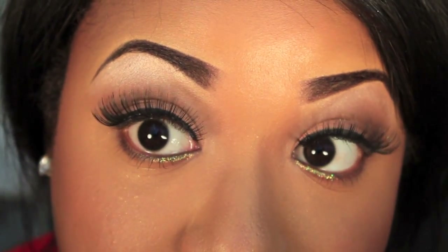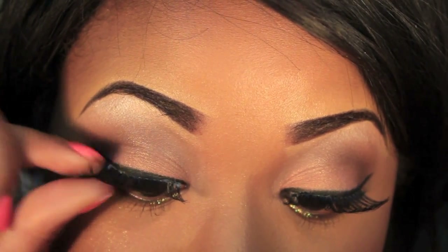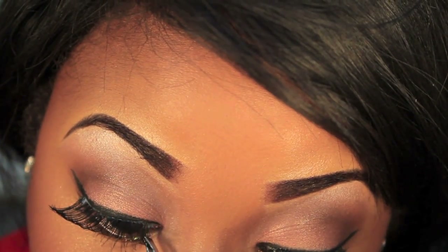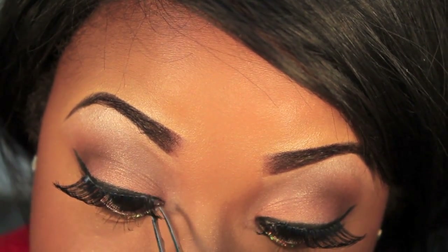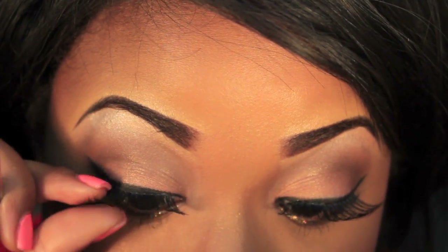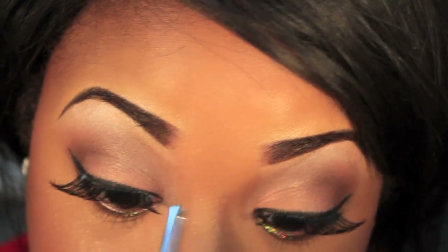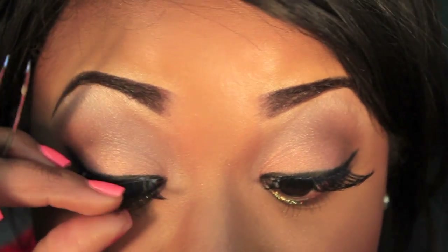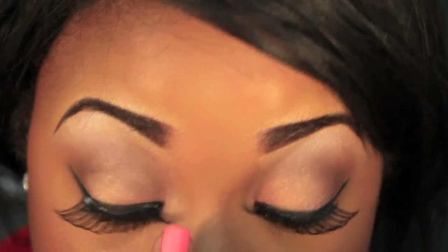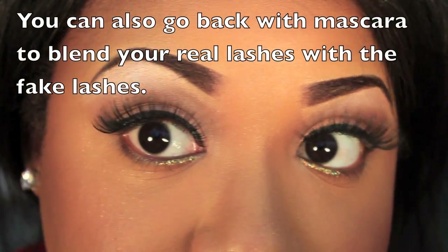You just want to push on them to make sure they're really secure. If you can see any of the glue, it's okay because it's going to dry clear or black. You really want to make sure the inner corner sticks because it tends to lift really easily. Just push down and make sure they're on there. As you can see, mine is on there — you can still see some of the glue but like I said, that's going to dry.